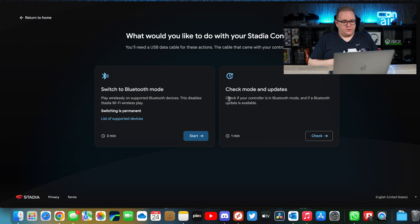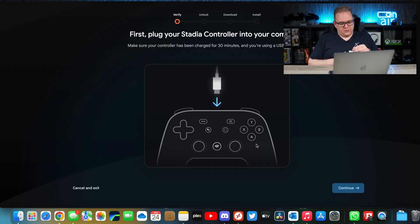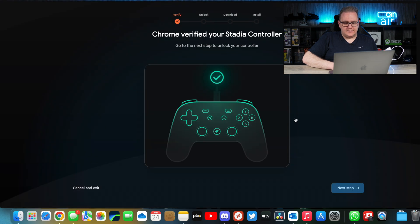Click 'Start' and it'll say 'First, plug in your controller.' Make sure your controller has been charged for 30 minutes and that you're using a USB data cable. I did charge this up earlier, so make sure you do have some charge in your controller. Hit 'Continue,' allow Chrome to verify your controller, click 'Allow' — there we go — find the controller and hit 'Connect.' Chrome has verified your Stadia controller; now go to the next step to unlock your controller.